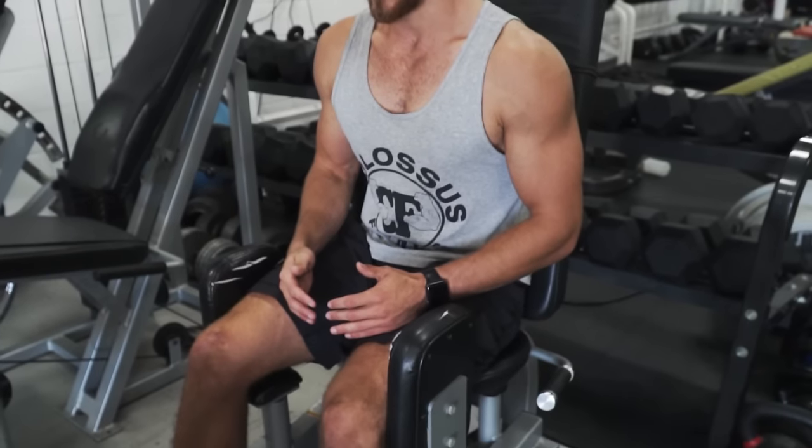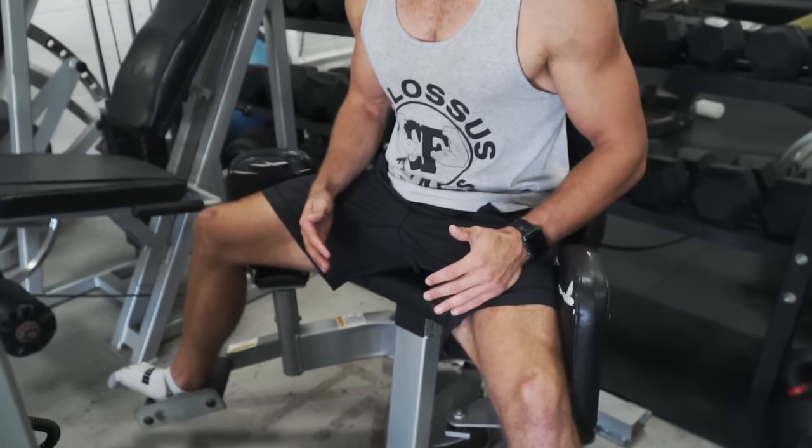Starting off, use a moderate weight — don't push yourself too hard at first. You want to make sure you can control the weight, get a full range of motion, and feel the muscles working. I personally like to lean forward a bit. Sit forward and then just open your legs up and bring them back in, nice and controlled.